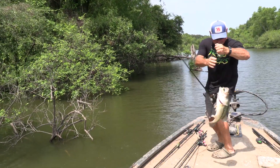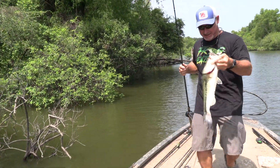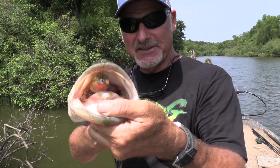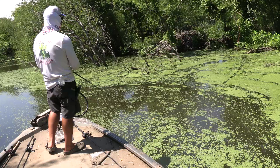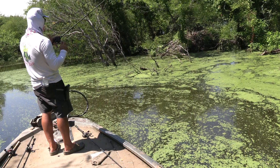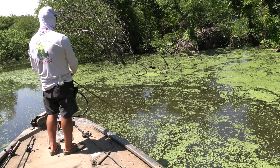Come here, you. That is why we call it Fat Frog Thursday right there. The spawn's over with for the most part — there will still be some. That's why I'm throwing the Fat Frog. The Fat Frog just skips better, I can get it up underneath stuff, and it's just flatter — it just skips better than my Perfect Frog.